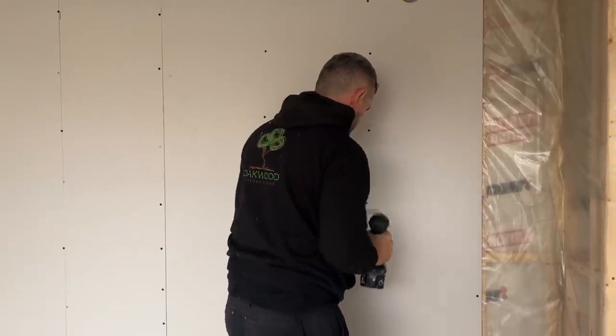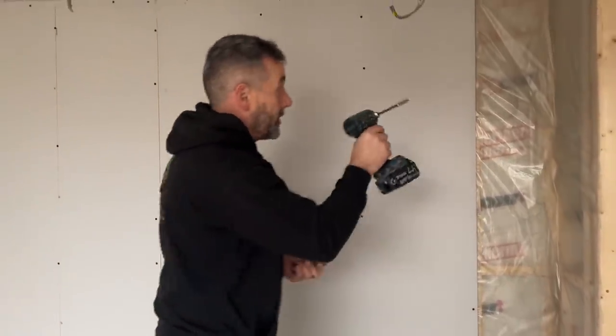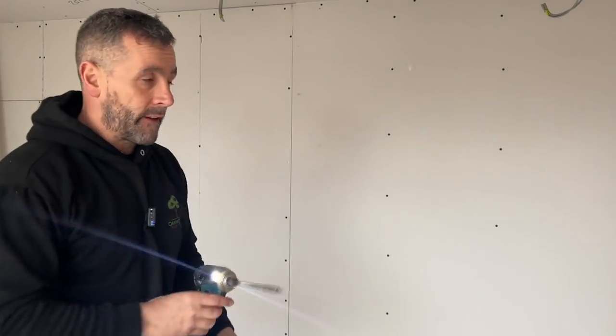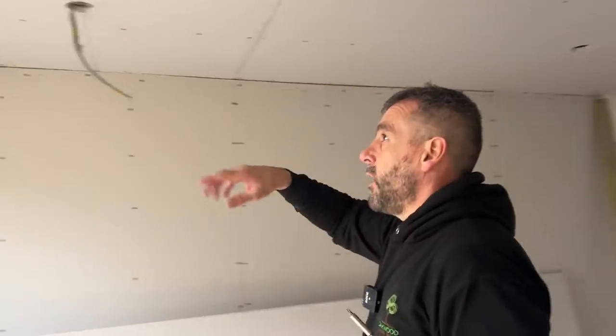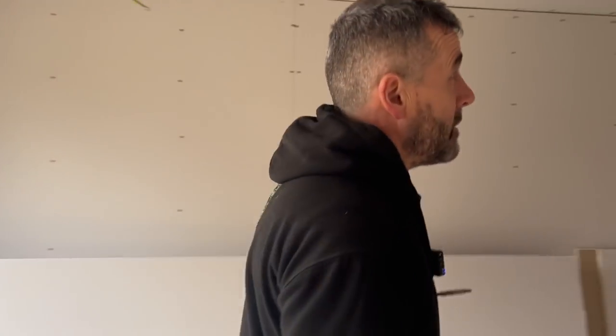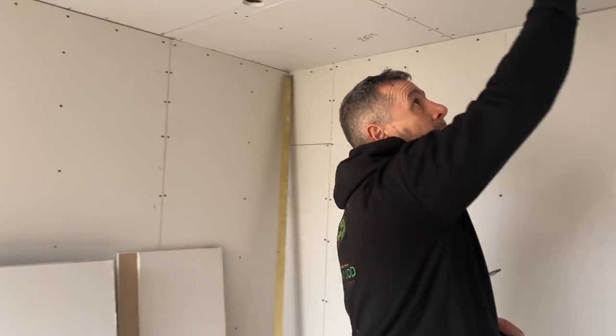I'm going to carry on boarding that wall working my way around. When I get to there I'll pull the plastic back because the customer wants an additional set of patruses for a floating shelf. Once we're around, we'll drop onto the front wall — that's easy. I'll show you marking out so you're not screwing into the joist hangers. Then it'll be plasterboarded and ready for the plasterer, and I'll show you cutting out sockets.